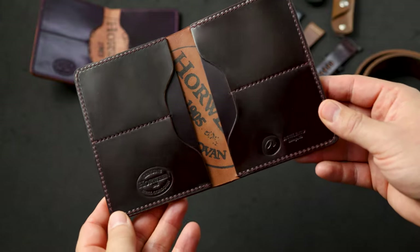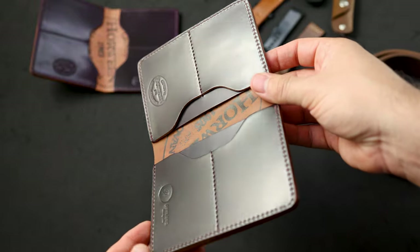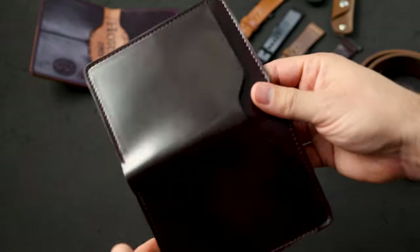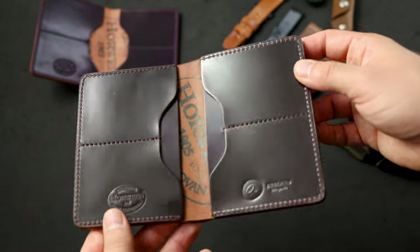Hi everyone, it's Phil here from Ashland Leather. Help me nerd out on some leather today. I wanted to show you perhaps one of the nicest pieces of shell cordovan that I've ever seen. We're also going to be looking at several other leather goods that we're shipping out today.